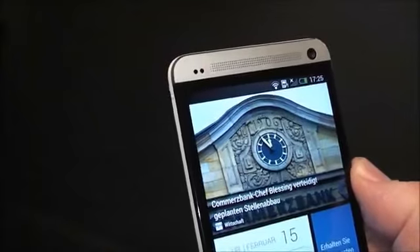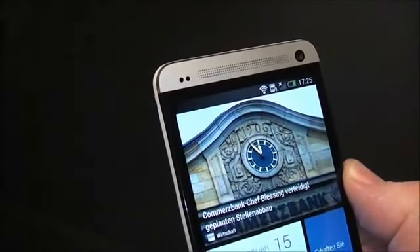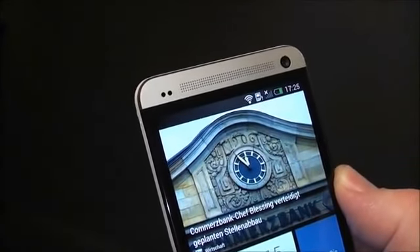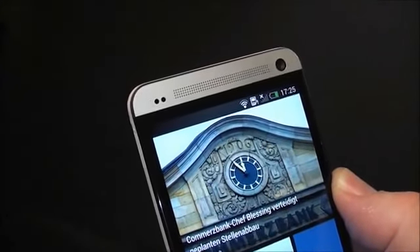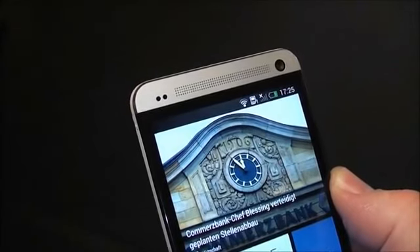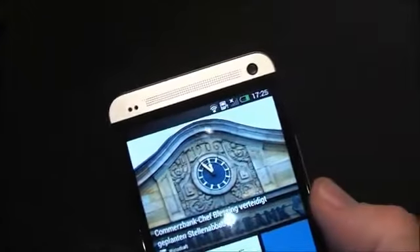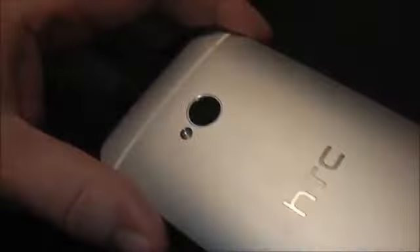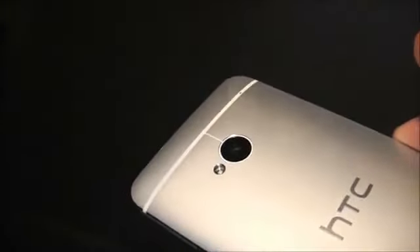Now let's get back to the hardware. There are 2 gigs of RAM and a Qualcomm Snapdragon 600 chip — a new one that's really fast. It's a quad-core running at 1.7 gigahertz, and it gets up to 12,000 points in Quadrant, which is really fast — my Nexus 4 can't even come close. The phone is 9.3 millimeters thick, weighs 142 grams, and is made from one piece of aluminum — they take 150 hours per phone just to make the casing.